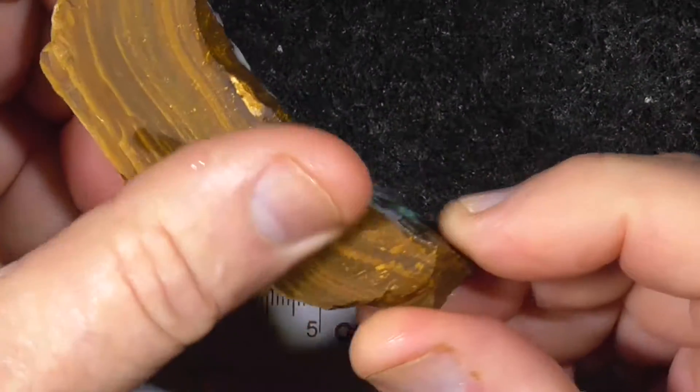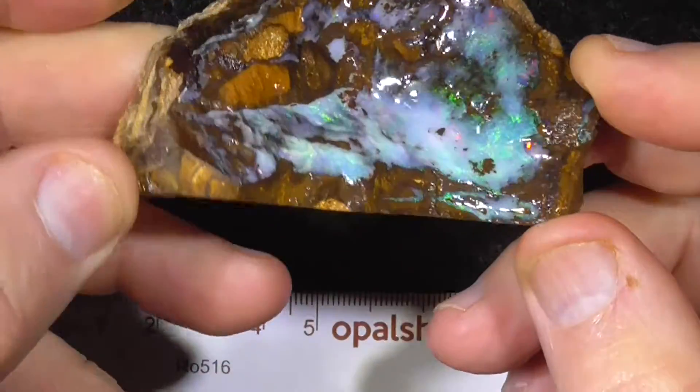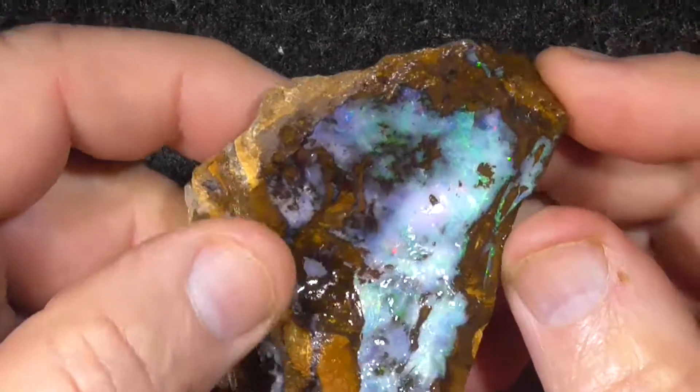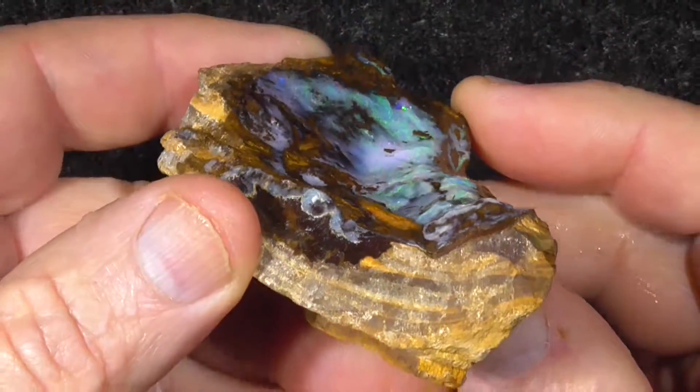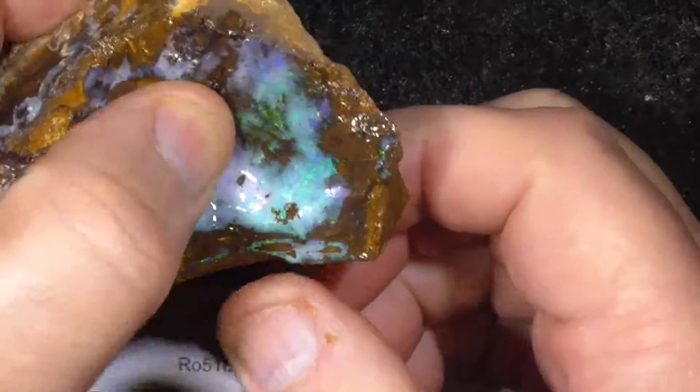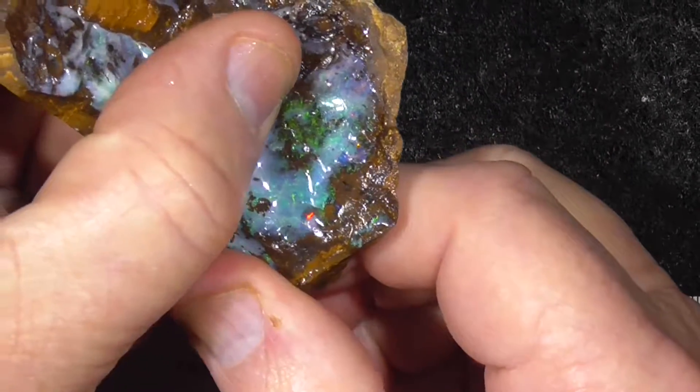But you can see this is nice hard stone — it will polish good. It's a concave face of opal, but you can possibly cut a stone like that.